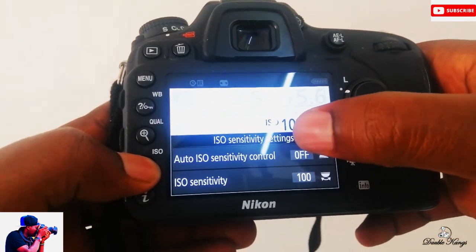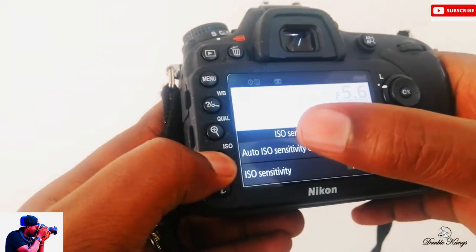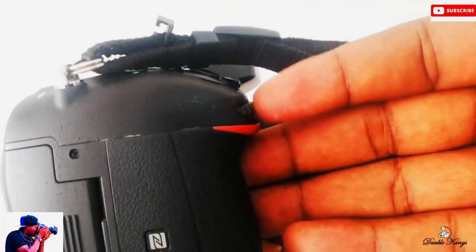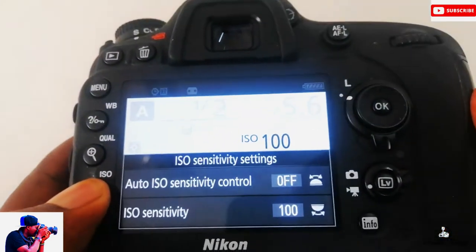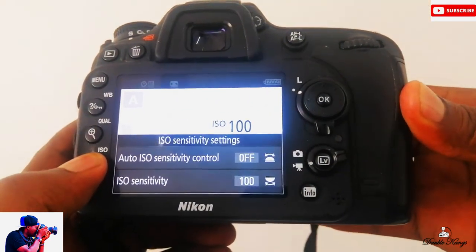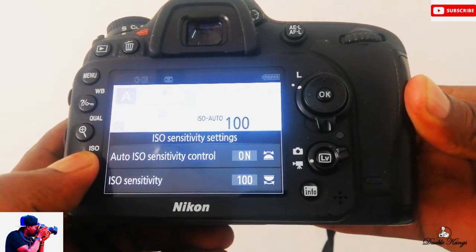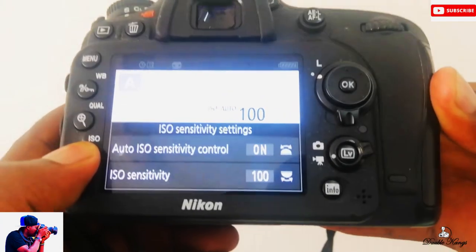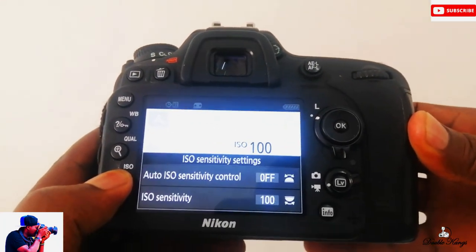To put it on Auto ISO, you still hold the button like I'm holding, turn your camera in front of you — there in the front of the camera there is another command dial. Just dial it and it will turn on and off. If you want Auto ISO, put it on; if you want to set your own ISO, just put it off. It's as easy as that. Thank you so much, goodbye!